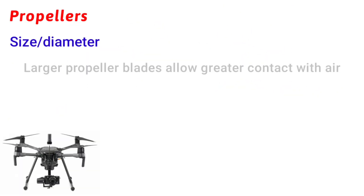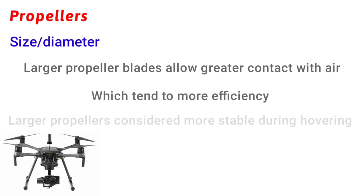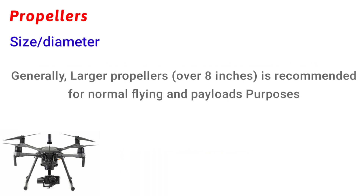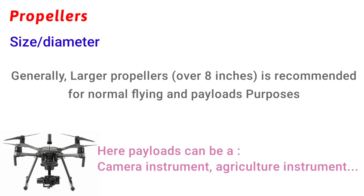Let's start with propeller size. The larger propeller blade allows greater contact with air, which leads to more efficiency. Also, larger propellers are more stable during hovering — meaning staying at one place in the air. Generally, propellers over 8 inches are recommended for normal flying and payload purposes.